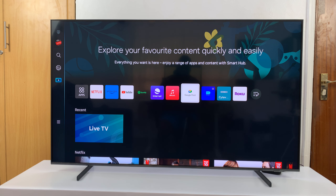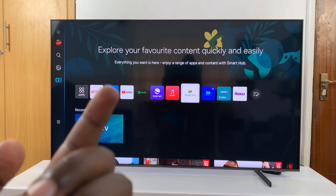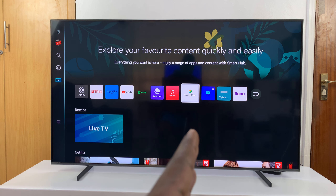To do that, you have a physical button on the TV. Right next to the Samsung logo there should be a button. Pressing it once will move to the next item, and to select a specific item you just long press on that button. I'll walk right up to the TV and show you how to do this.